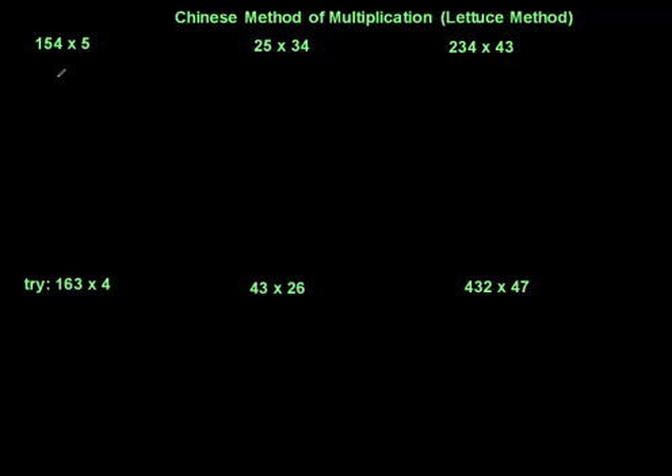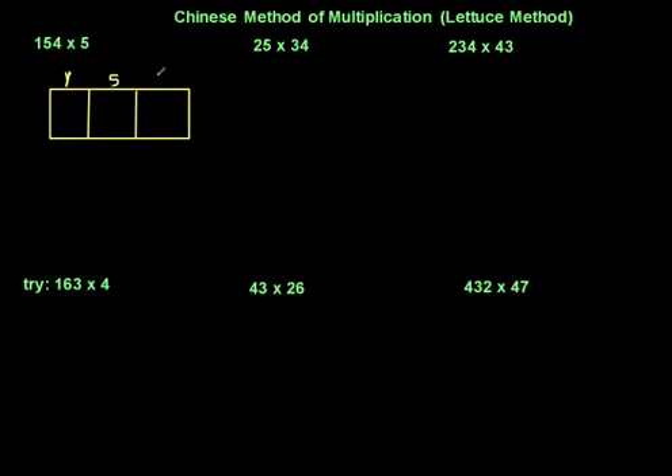So if I've got 154, I need to put it down and every number is going to have a square. Let me draw a rectangle first. Now that is my rectangle — because I've got three digits, I'm going to split it up into three parts. I can write down my number here — the numbers go like this: I've got one here, five here, and four here.